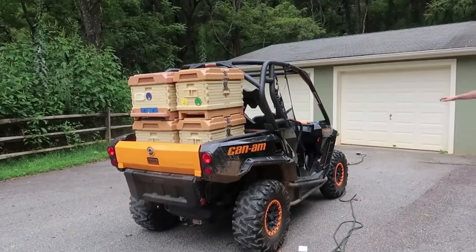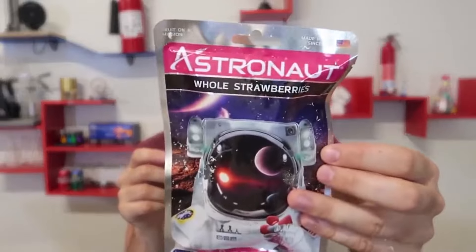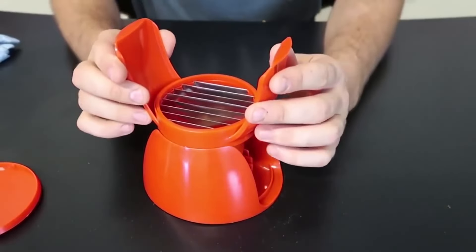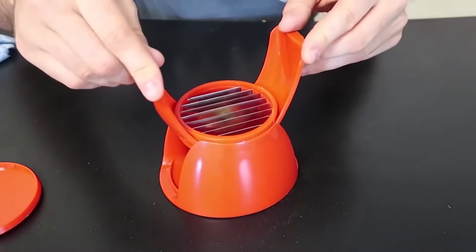This one is whole strawberry, freeze-dried. Let's taste this. Wow, tastes like strawberry! What's up everybody, welcome back to my laboratory where safety is number one priority. As you can see, we got here perfect weather to put to the test pool gadgets. Perfect weather!